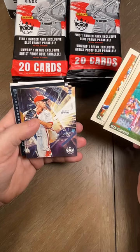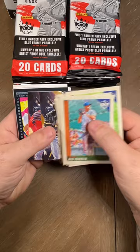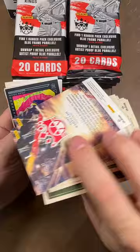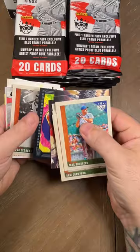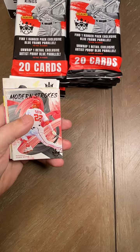Jose Abreu, Ernie Banks. We got a Glenn Otto rookie, we got an O'Neal Cruz rookie, and then we got a Tony Centillan rookie — that's a red one. Then we got a Juan Adon rookie. And then we got a Buck Leonard artist proof — that's the blue artist proof, so we set that off to the side.